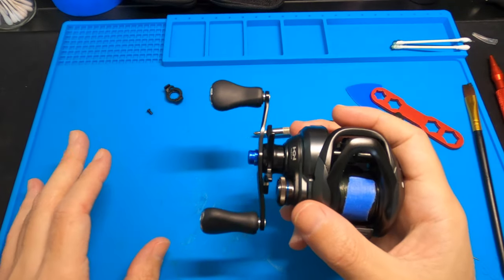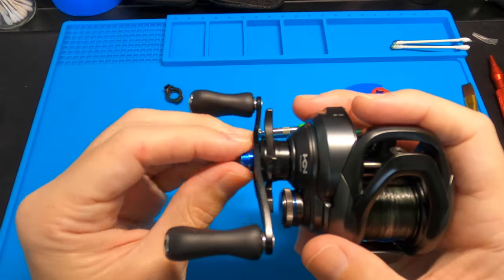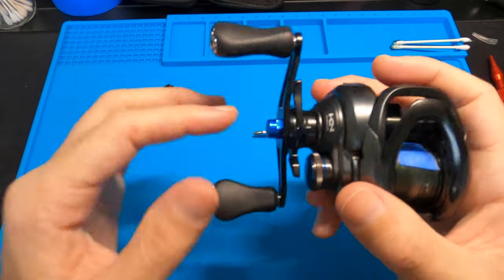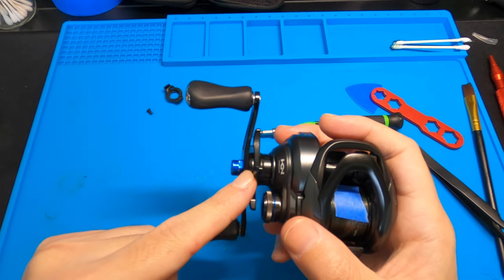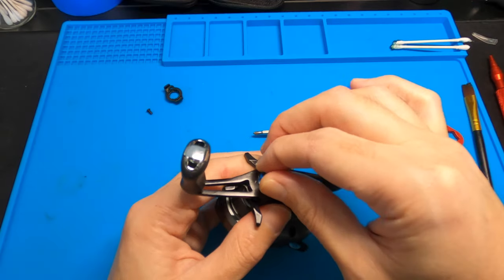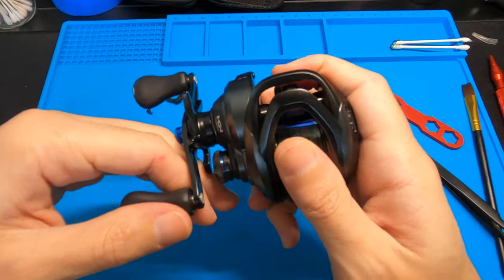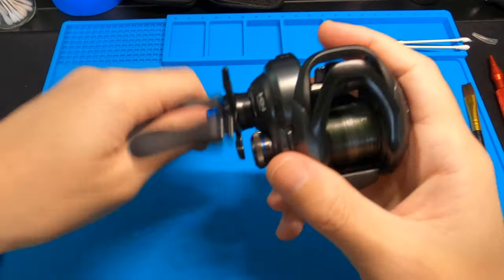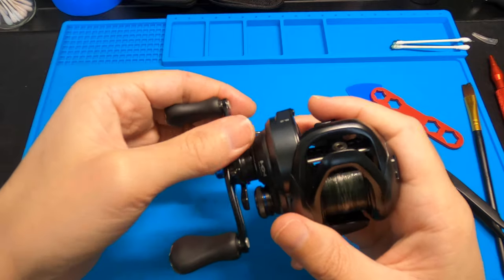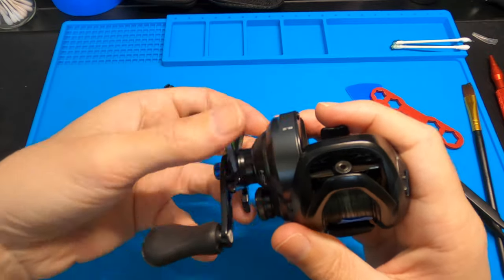A little trick: before you tighten this nut all the way down, just snug it up a little, and make sure you turn your drag all the way up. If you tighten this all the way down first, sometimes it's too tight to even move the drag and the reel doesn't work properly. So get your cap on, snug it up, don't wrench it in yet, and start messing with your drag — just make sure it's working. It is — click, click, click. Make sure it's all good, then finally tighten that up. I've put this thing back together a couple times and tightened it all up only to find the drag was too tight and you couldn't get it going.